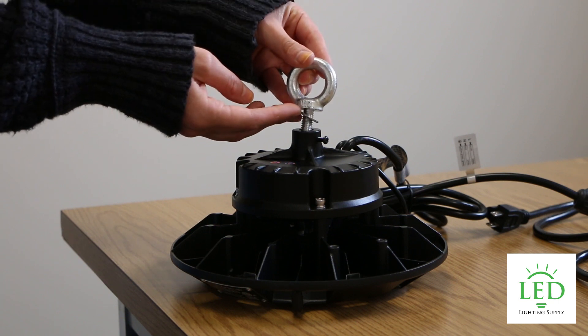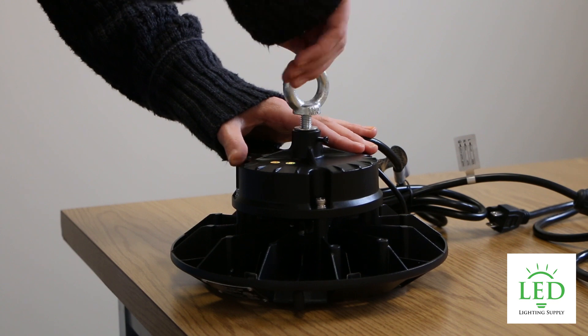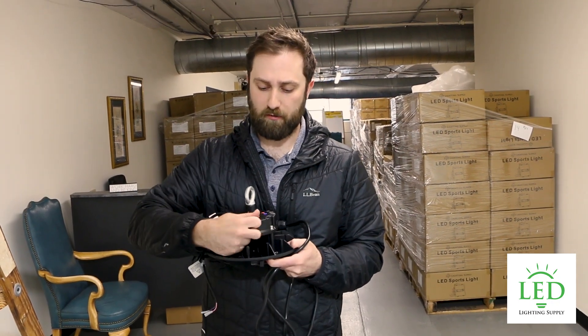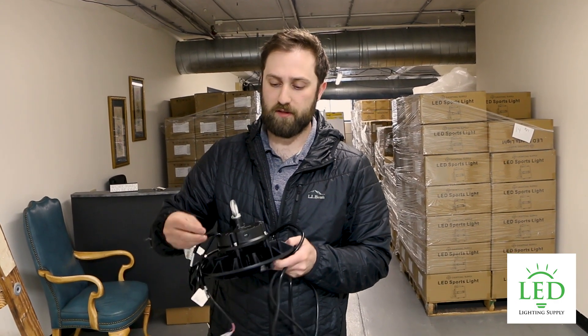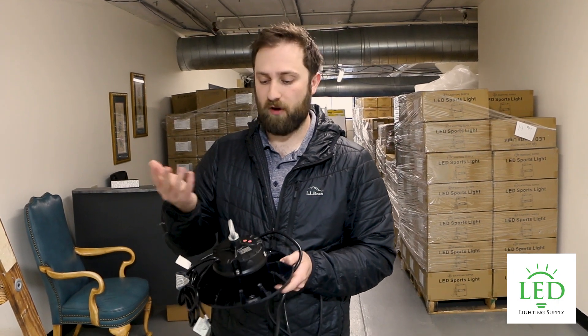You're also going to want to set color temperature and wattage if it is an adjustable fixture — and this one is. So you're going to pop off this rubber grommet, and there are dip switches in there with a little guide to tell you what settings match up with the switches.